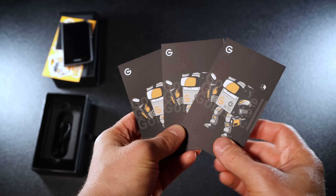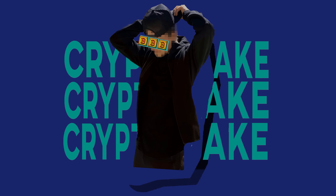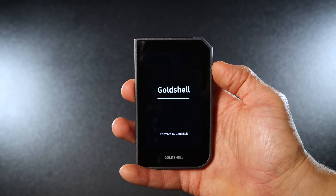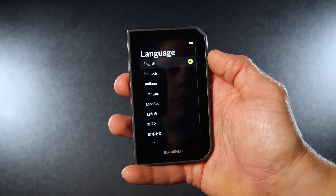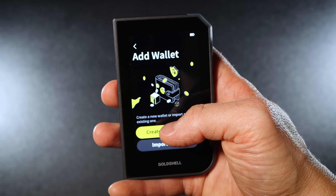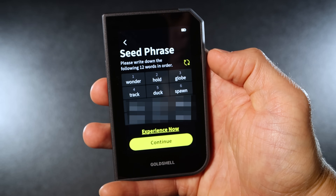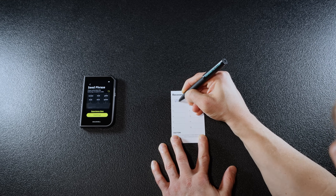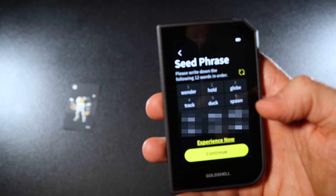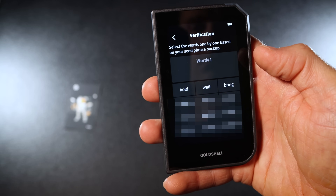Overall it's well built, feels great in your hand, and isn't too heavy. Also in the box you'll find three recovery sheets — 12 words each — and a USB to USB-C cable. To set up the wallet, turn it on using the power button, then choose your language. You have two options: create wallet or import wallet. Click continue to move to the seed phrase step. The Gold Shell wallet will generate a 12-word seed phrase — grab a pen and write down each word in order, making sure no one can see your words.